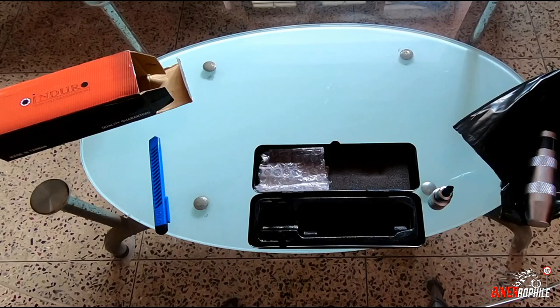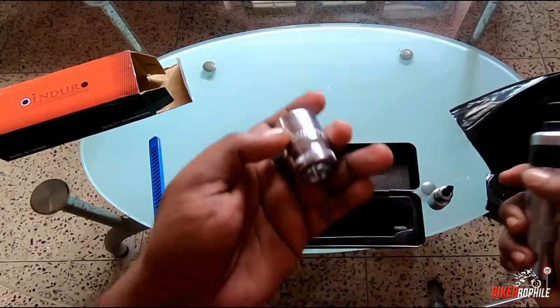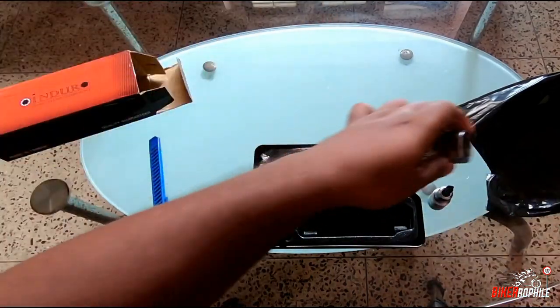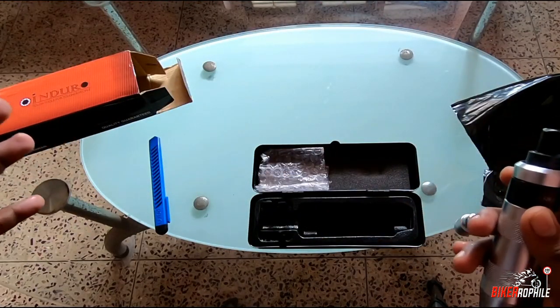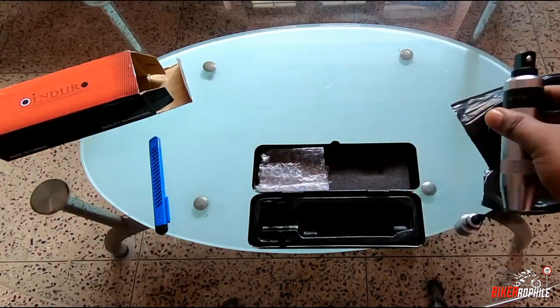This is a value-for-money product — you can buy it under 1,100 rupees, whereas other branded impact drivers cost around 2,000 rupees. I'm using a 22 mm hex socket box here and you can easily fix it onto the impact driver. You can also use the Phillips head bits provided in the package. The only thing they missed is Allen keys.